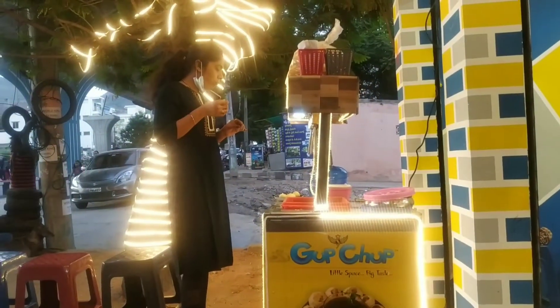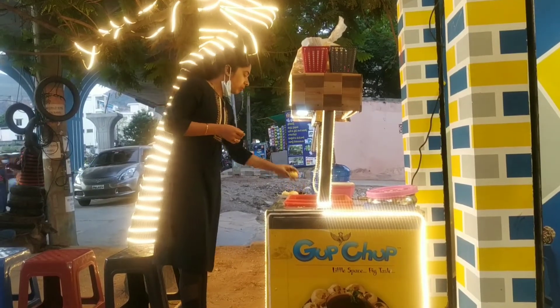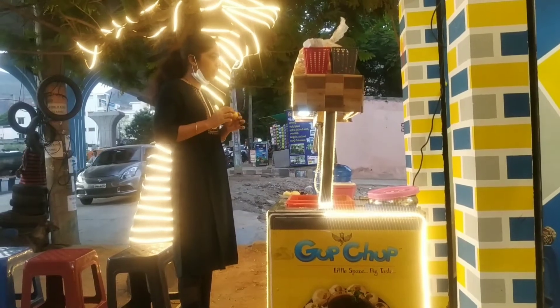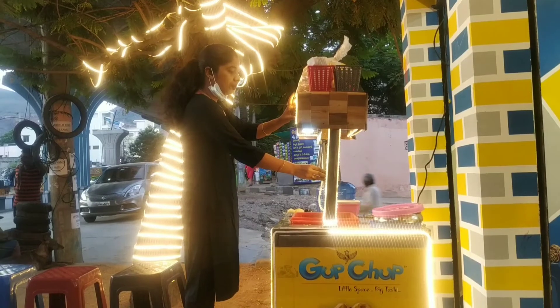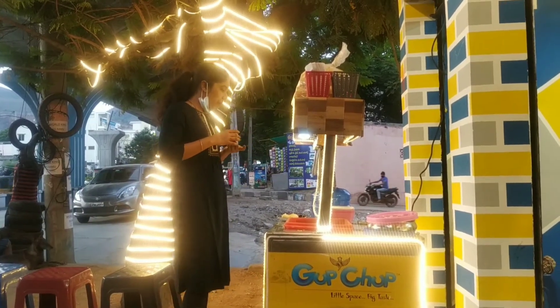We ate it and really enjoyed it. The gupchup shop name is 'Gupchup - Little Space Big Taste'. We had a great time eating there.